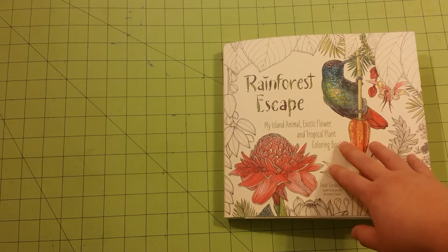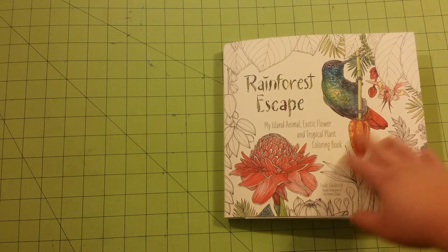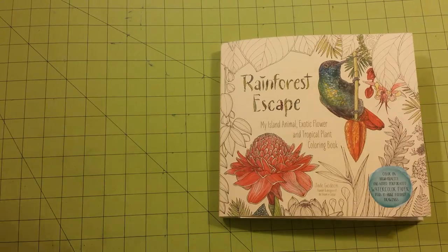The dimensions of this particular book are nine and a half inches by nine inches, so it's just a little off from being square.